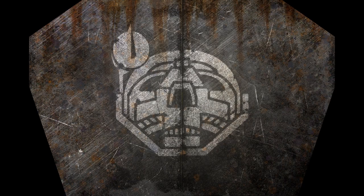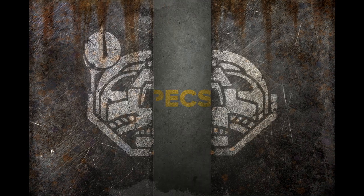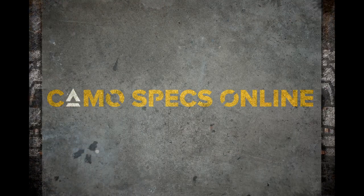Reactor Online. Sensors Online. Weapons Online. All Systems Nominal.